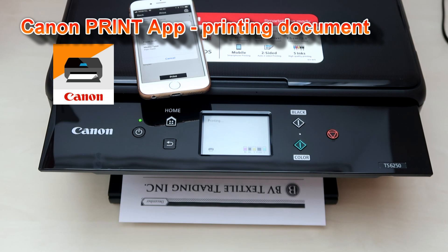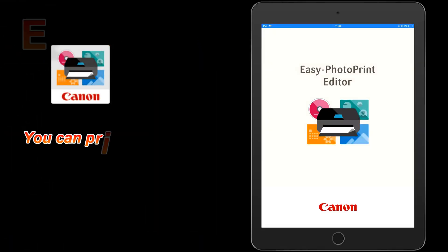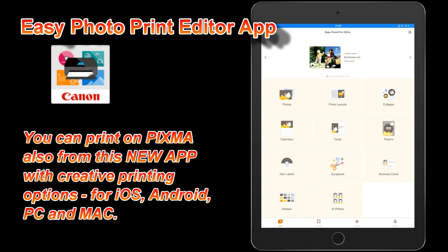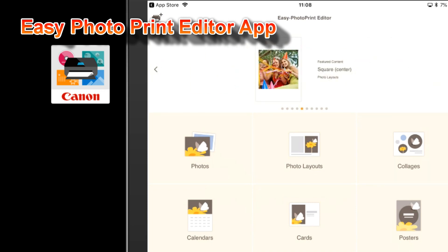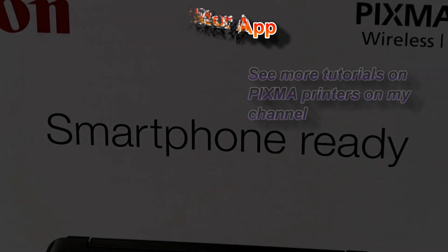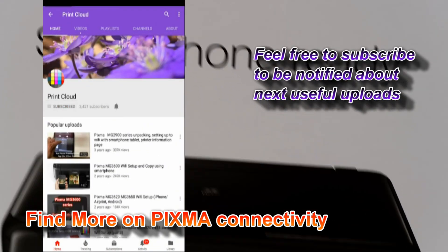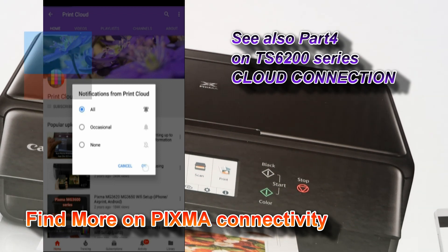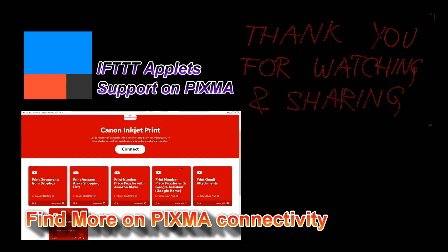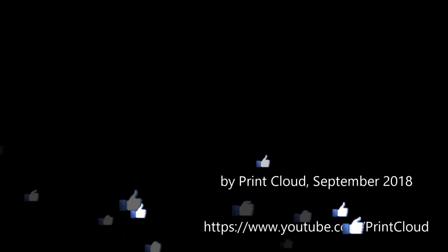I have just successfully printed on my Pixma, and that is all in this video. Thank you for watching and sharing. Bye bye.